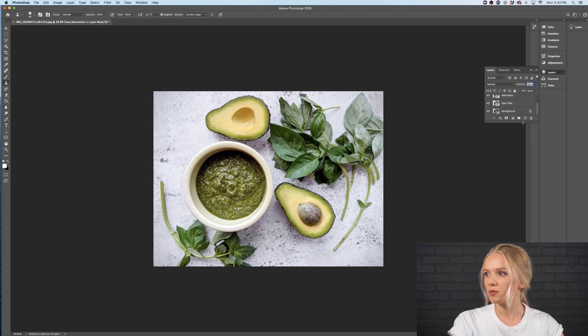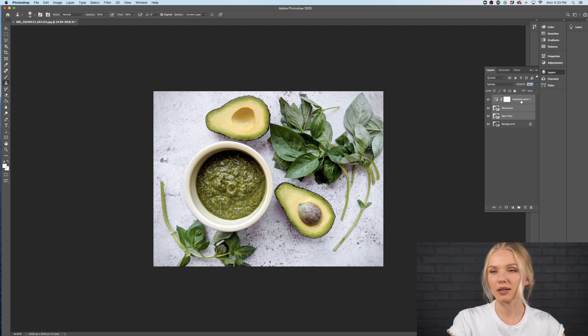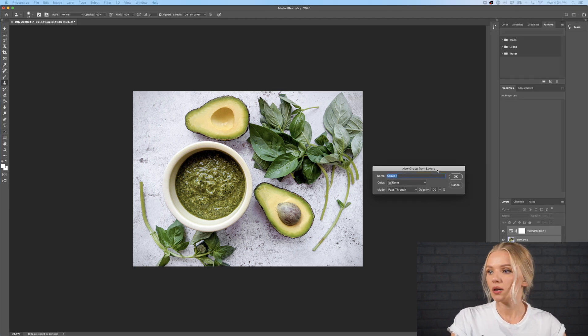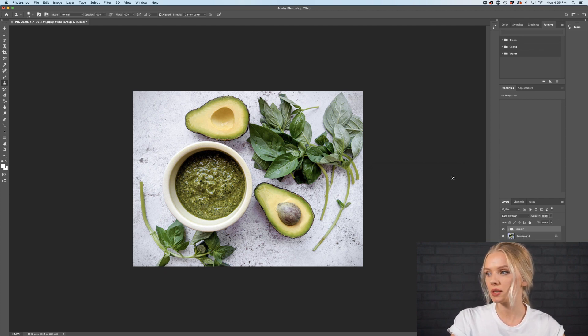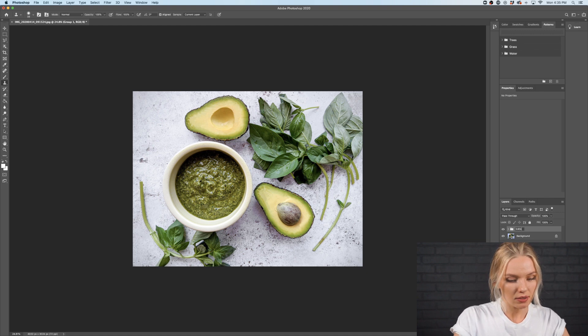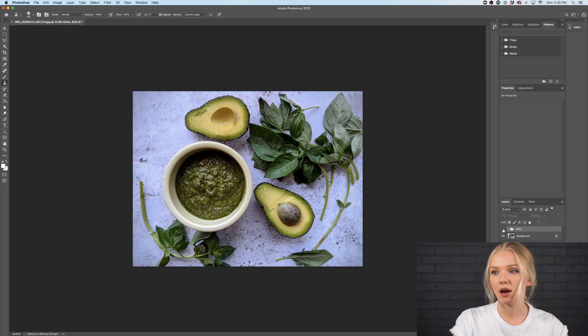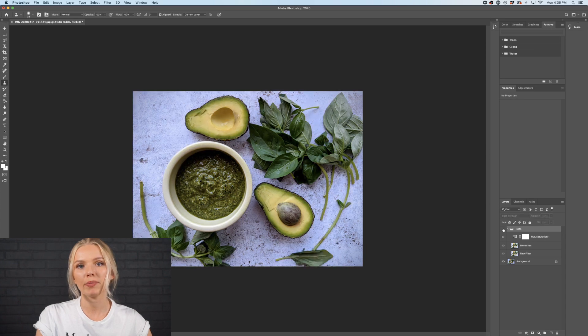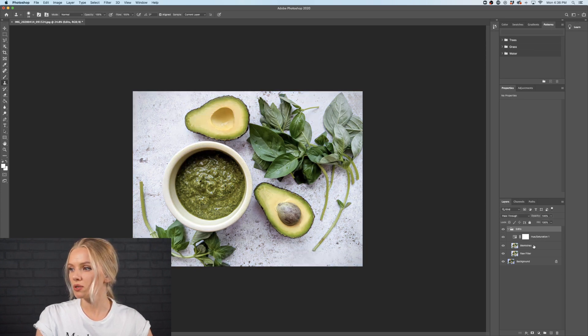To compare, I'm going to group those editing layers — I'll right-click and go to Group from Layers, or use Command+G — and I'll rename it 'edits.' Now let's take a look at the difference we already have with just two steps of our editing process. If we turn the group on and off we can see there is a big difference. Now I want to create a new layer for the color correction.